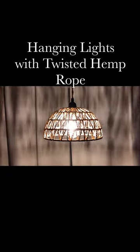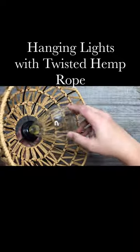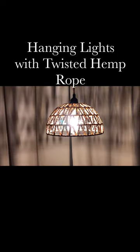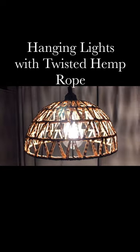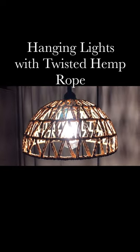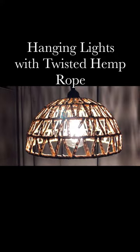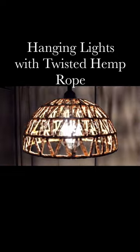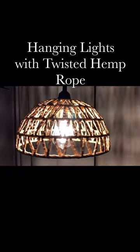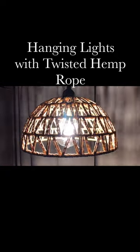This is the hanging light with 15 feet twisted rope. This is easy to install, handmade rotund plug-in chandelier. You can not only use this as a light fixture or ceiling hanging light, but also a nice table lamp or wall light, which is perfect for your hallway, farmhouse, stairway, kitchen, bedroom, dining room, etc.